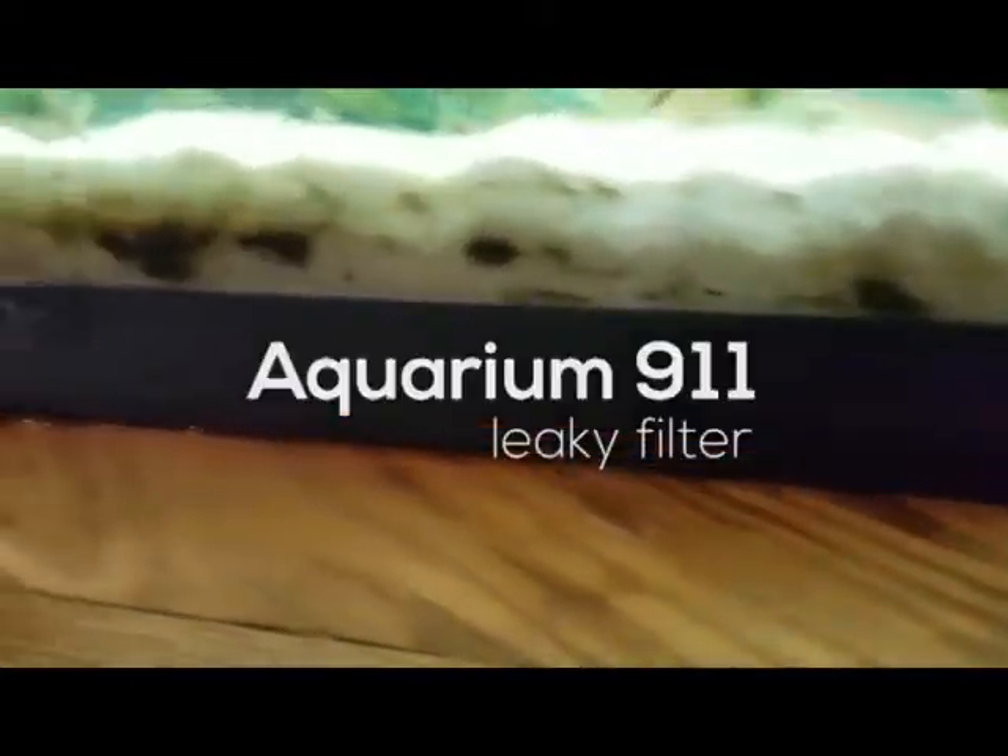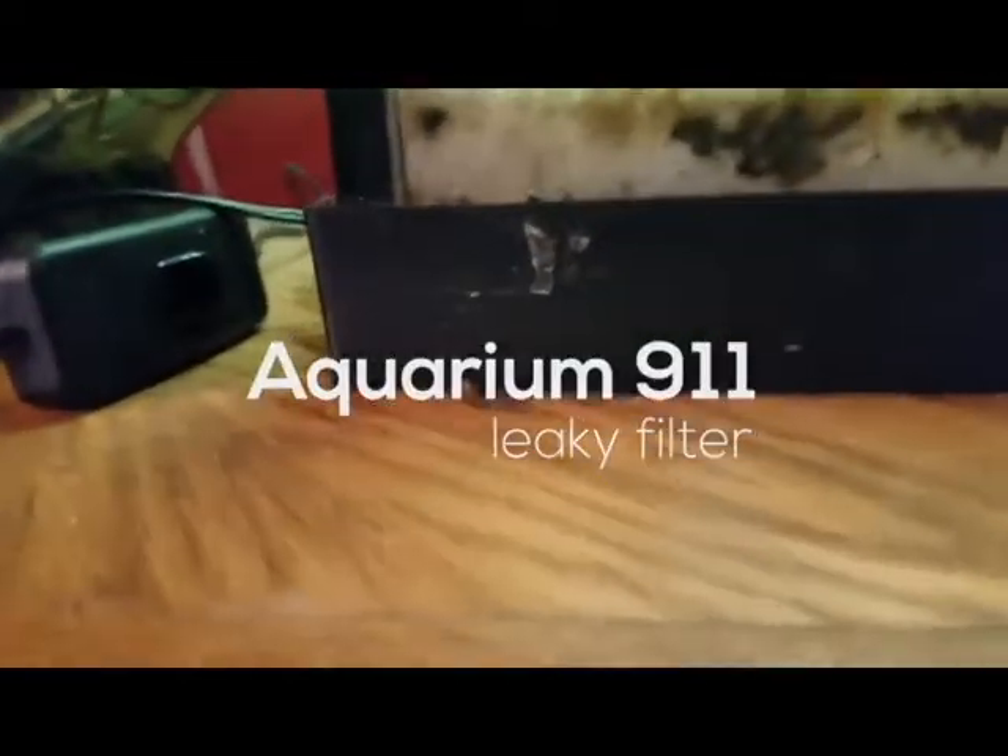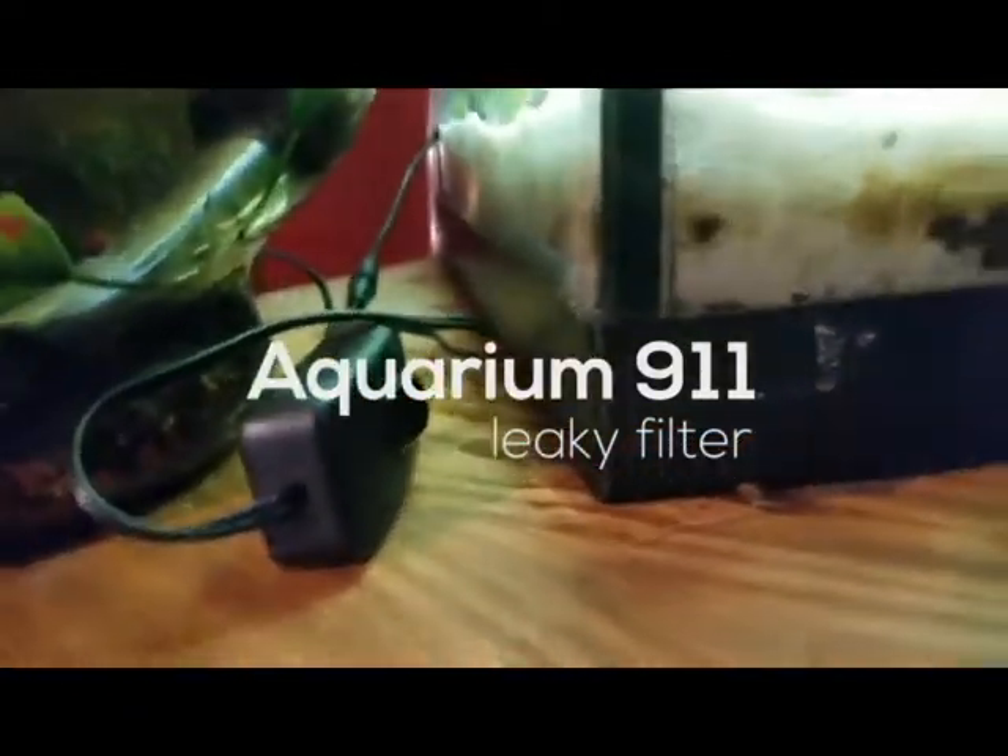Hey guys, it's Erica with Sirens Aquatics. In this series we're going to look at a few aquarium mishaps that every fish keeper comes across at some point or another. Today we'll focus on leaky filters, more specifically a leaking hang-on-back filter.